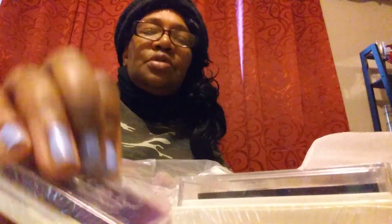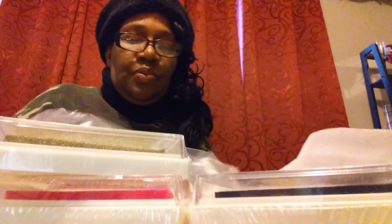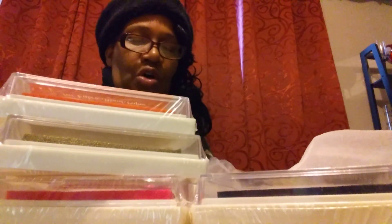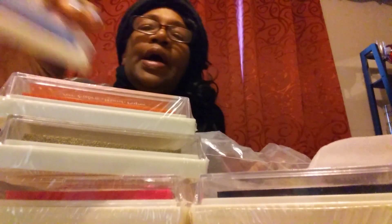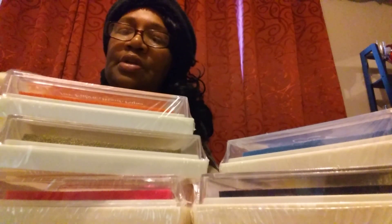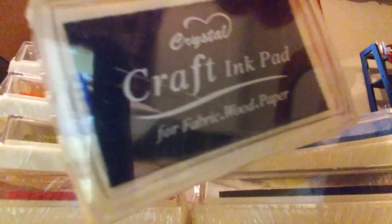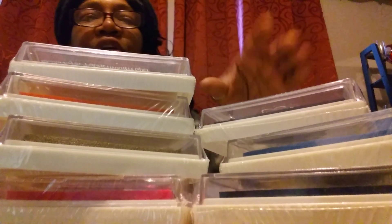I got different colors. You all know I do arts and crafts, so I have to have my different arts and crafts colors. So that is all the colors of my stamps.